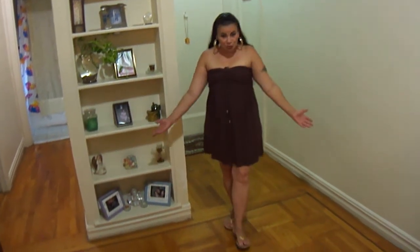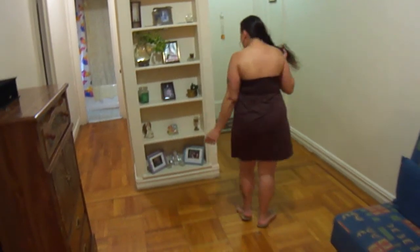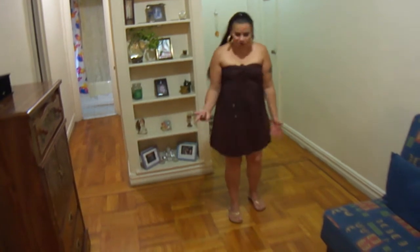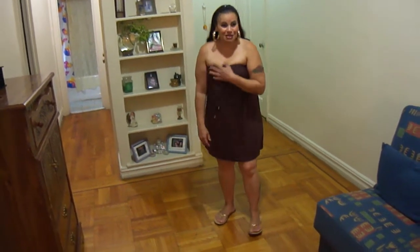Hello everybody, welcome back. As promised, this is what I have on today. It's a little summer dress, like two-top style. I don't remember where I got this from, but it's been with me for a long time. I've had it for a very long time. It's pretty old.